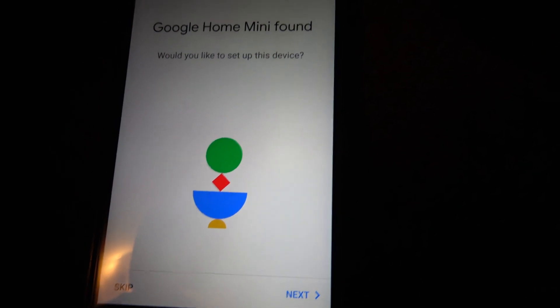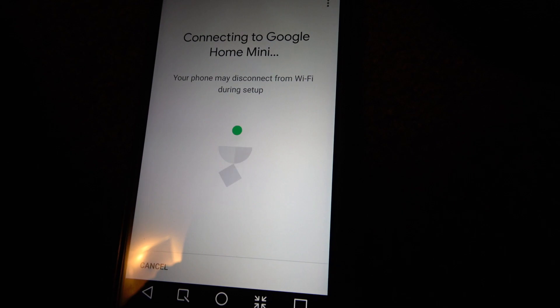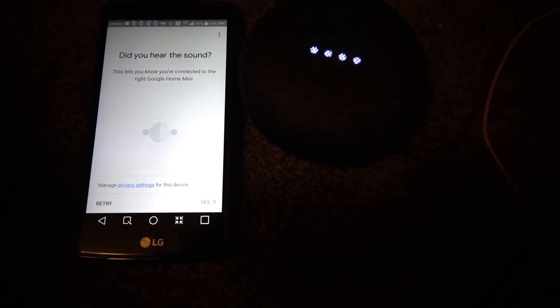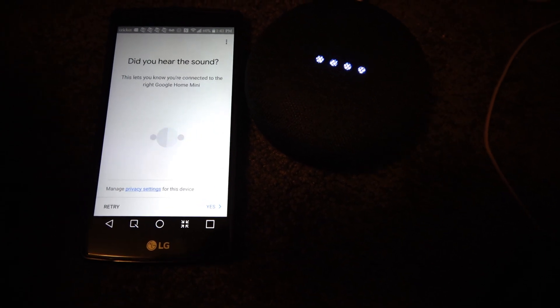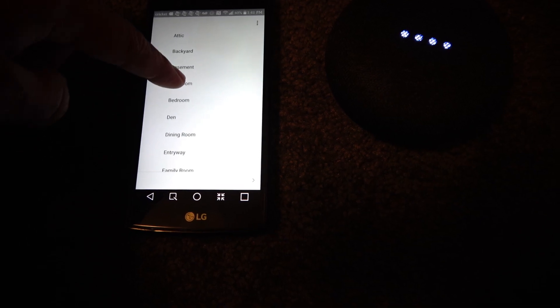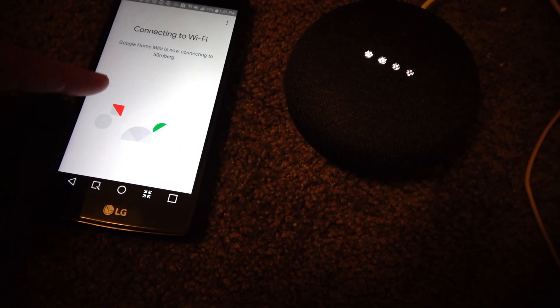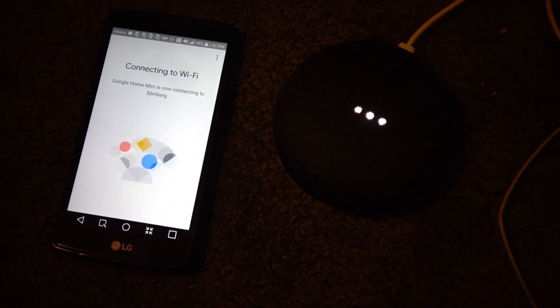One device found. Okay, set up. It must be connected to Wi-Fi. Where is this device? I'm going to name it 'wherever' for now. It's connecting now. Is it really connecting to Wi-Fi? Is this too close or something? Do I need to move this? It doesn't look totally promising. My phone was losing its Wi-Fi connection for some reason.